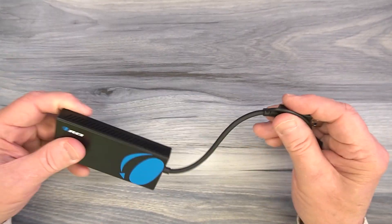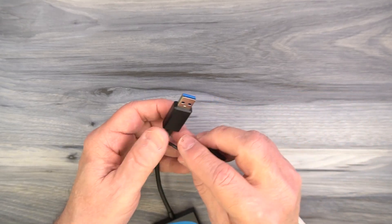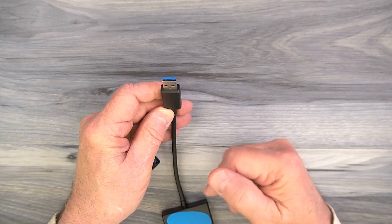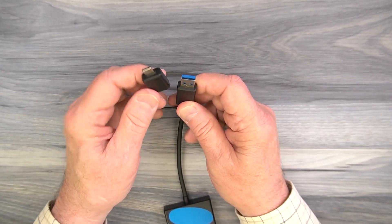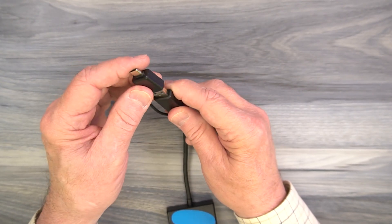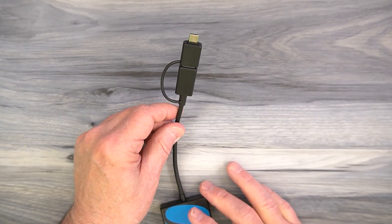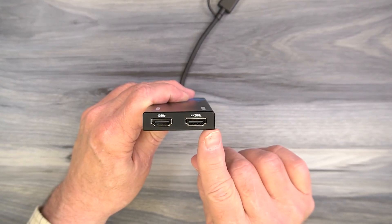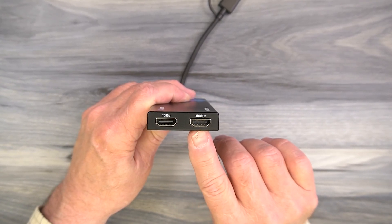On one end, you'll find a heavy duty cable that terminates in a USB-A connection — you can plug this into any available port on your computer to enable the product. If you only have a USB-C port available, you can use the included USB-A to USB-C adapter. On the other end of the cabinet, you'll find two full-sized HDMI ports, one labeled 1080p and the other labeled 4K.